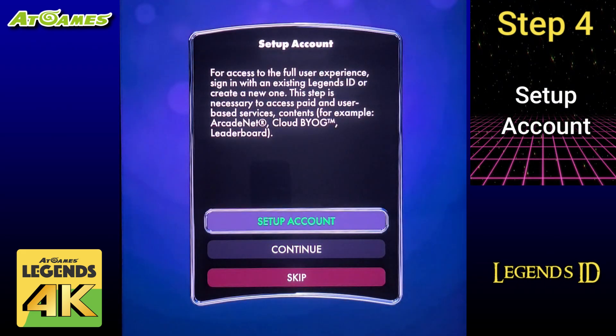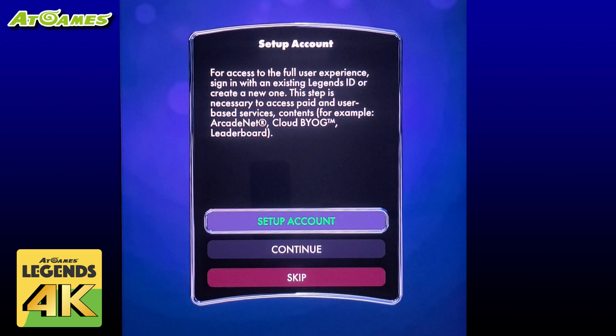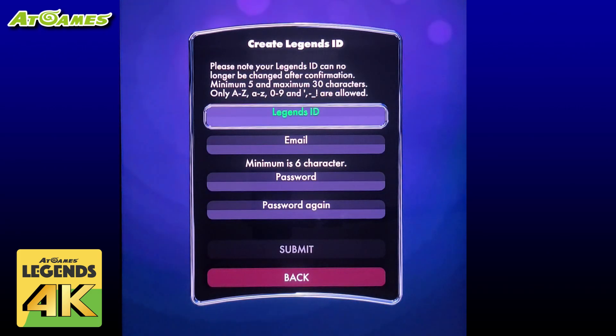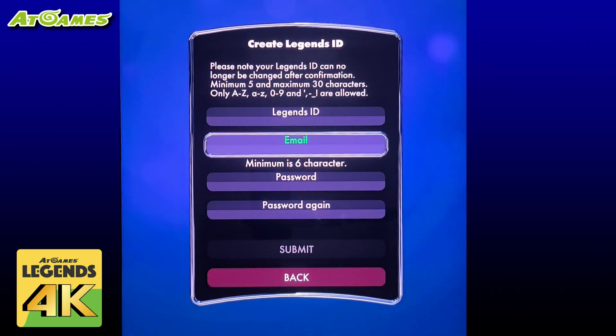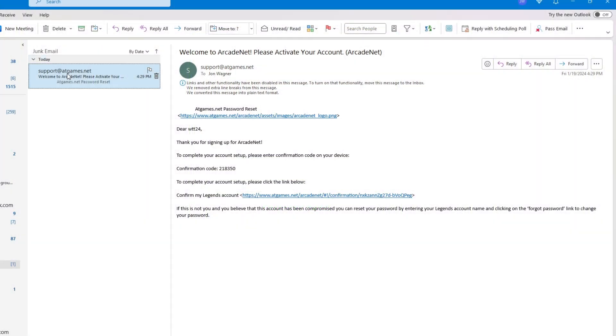You will need a Legends ID, which is an account you create with AtGames. There's no need to enter a credit card but we do at a minimum need an account. This will allow us to upload our high scores to the leaderboard, download additional purchase tables, and much more. Just click the setup account button. If you already have a Legends ID that you use with another AtGames Legends device you can select sign in with Legends ID. But let's assume that this is your first Legends product for now. We'll select create Legends ID. From here you can create your own Legends ID — alphanumeric and a few special characters can be used. I recommend keeping it easy to remember. Then also enter the email and your password twice. Once done select the submit button. If you don't see the account creation email immediately, check your spam folder.